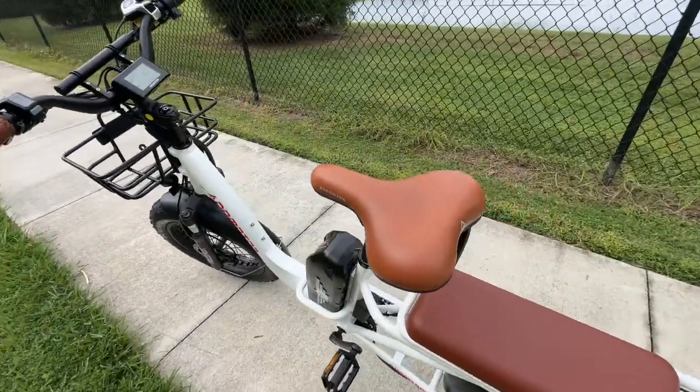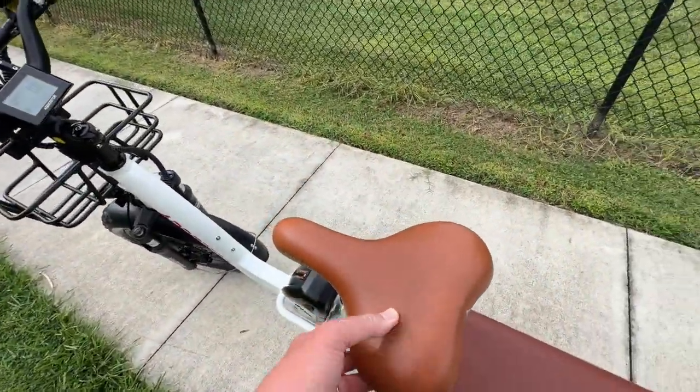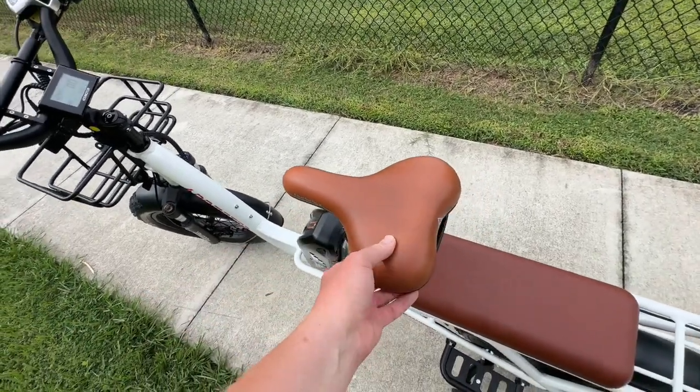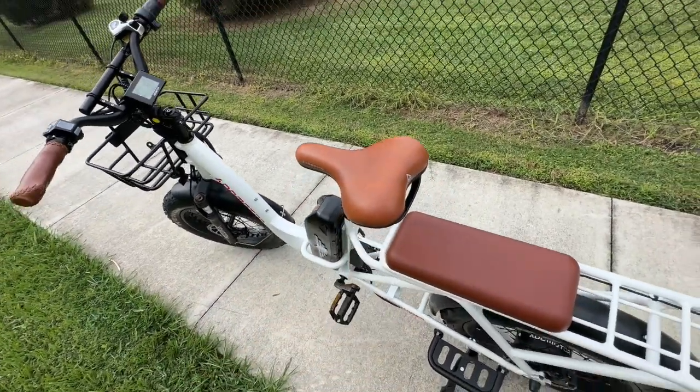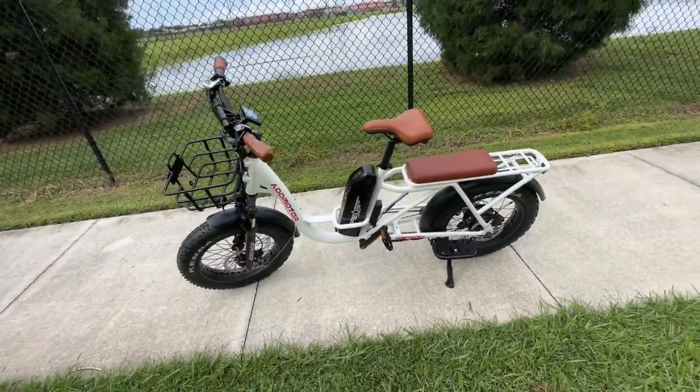As with most standard bikes, the saddle often looks nice but this one is pretty firm. Every bike I've owned I've upgraded the saddle, and this is no different — especially considering I'm going to be taking this on a really long trip.